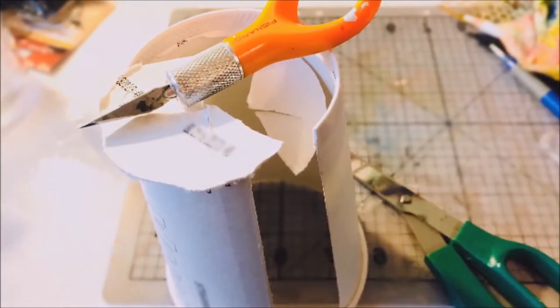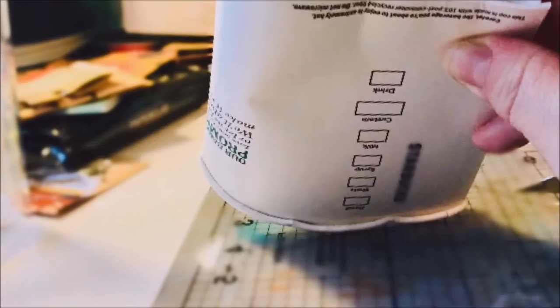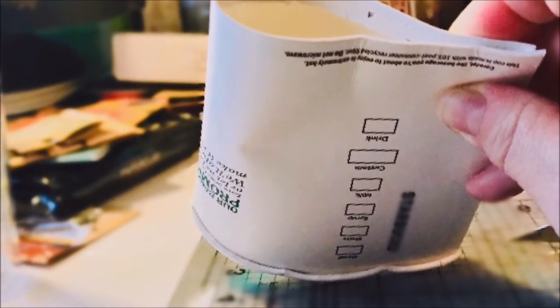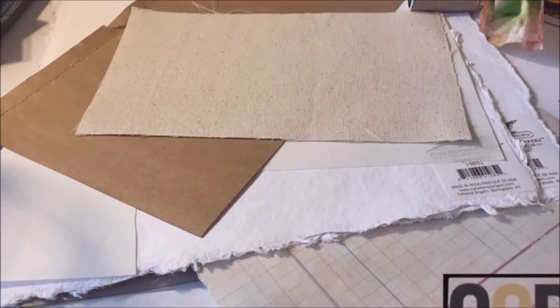Hi everybody! I wanted to share with you this cute little recycled coffee cup journal I made. I took a coffee cup, cut it up the seam, cut the bottom out, folded it in half, unrolled the edge, and used it as the cover base for a sweet little book.